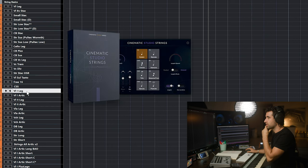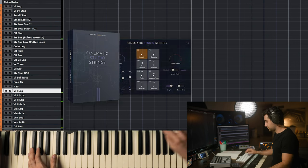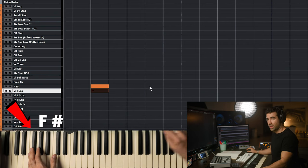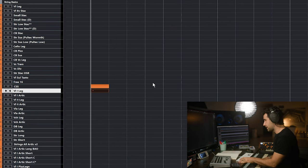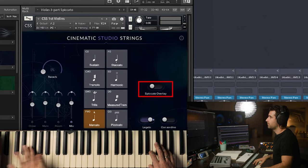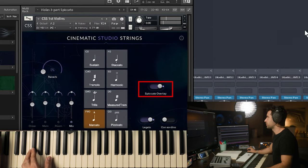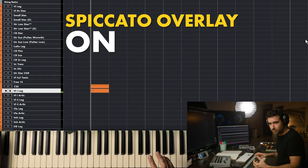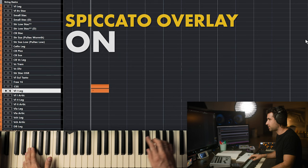We're going to go with the melody first — the string CSS. Just recorded the key switch — it's that F sharp note that triggers that marcato-legato. Espigato overlay on, off. I'm going to keep it with the espigato overlay all the time, because with lower velocity I don't hear the espigato. And then if I need it, it's there. So I like it with the espigato overlay.